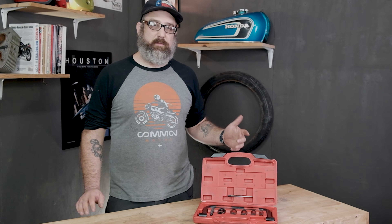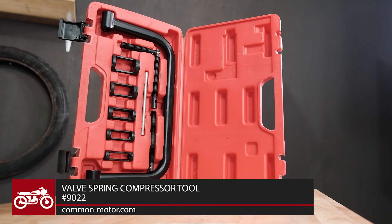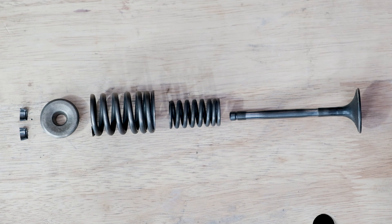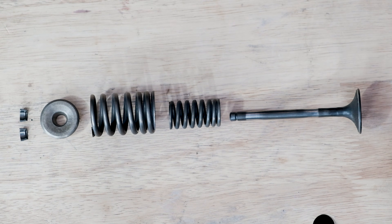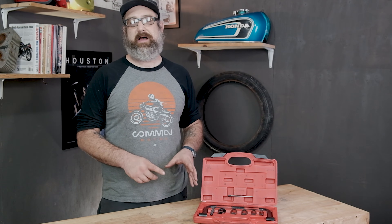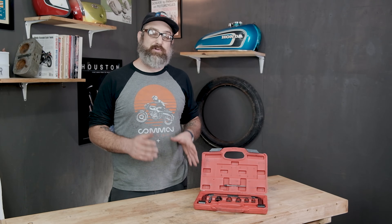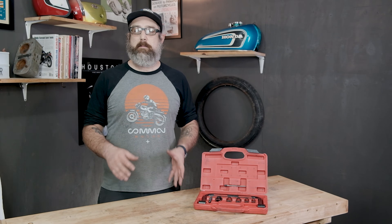This is a valve spring compressor tool and it is a must-have tool if you're going to be doing engine rebuilds. What this does is it helps you rebuild the cylinder head so you can compress and remove the valve springs and the valves, so you can inspect the valves themselves, the valve seats, and the valve guides. This is the proper tool for the job to do the job correctly and safely, and it will fit a wide variety of cylinder heads regardless of make or model — so one tool covers a lot of bases.